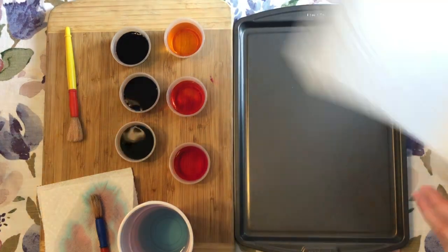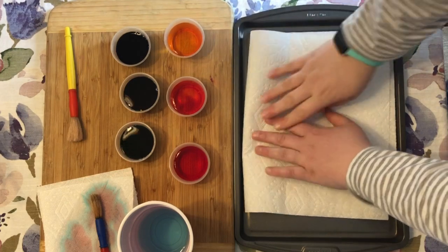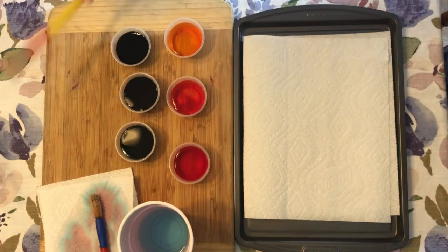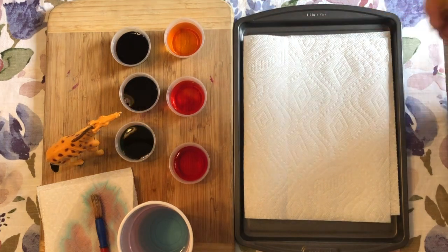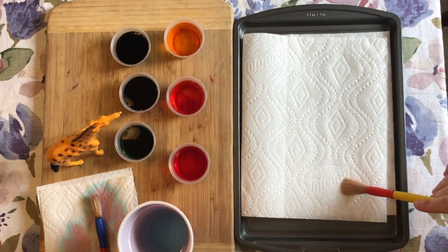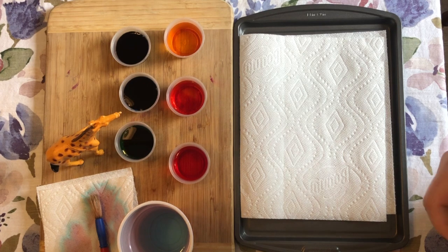So what I'm going to do first is take some of my paper towels and just lay it down on my tray. And friends, don't forget that when we're doing a science experiment we need to make a prediction. So what do you think is going to happen when I put my watercolor paints onto my paper towel? Make a prediction — what is going to happen?